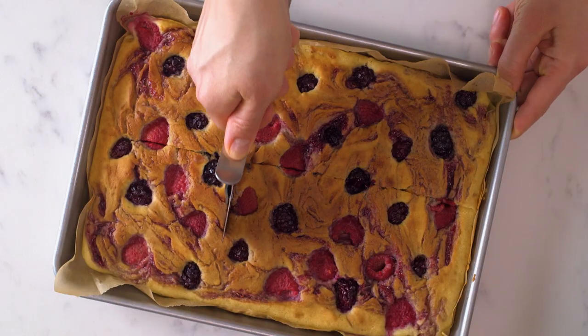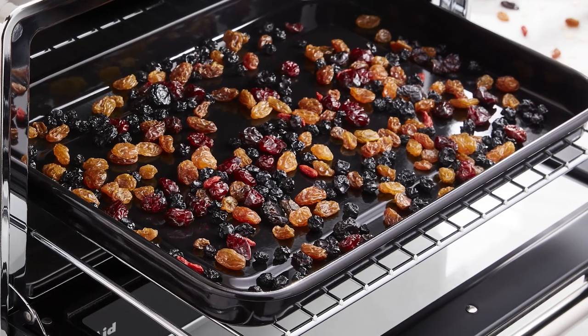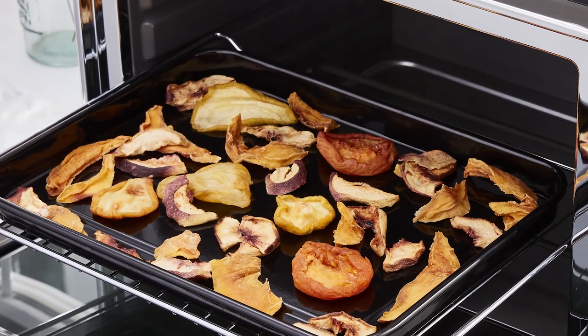Plus, you can create a range of nutritious snacks such as dried fruits and veggies with the dehydration setting — no need for a standalone dehydrator.